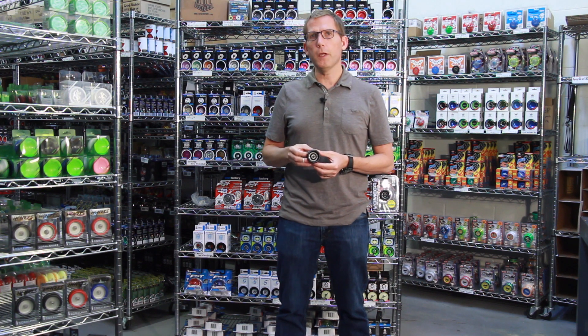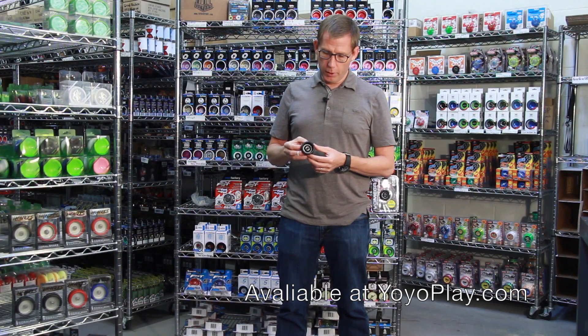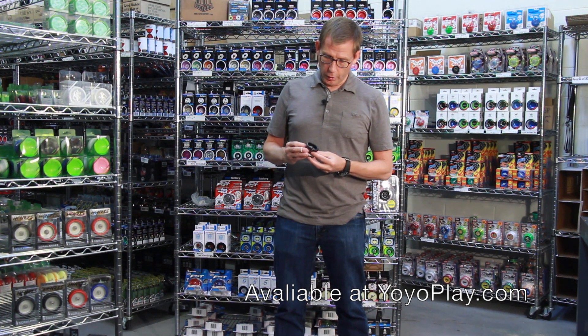Hi, this is Lars with yoyoplay.com and today I'm here to tell you about the Yomega Maverick yoyo. The Yomega Maverick is one of the most popular of the newer Yomega yoyos that's come out in the last few years.